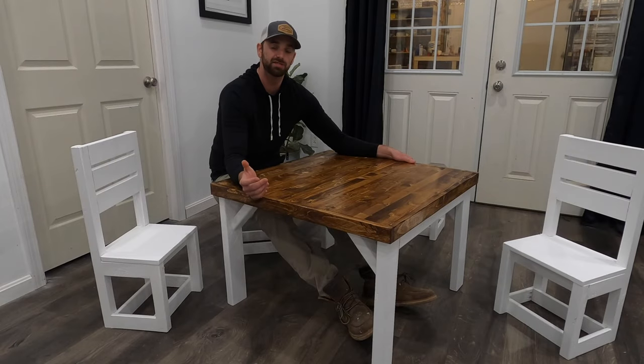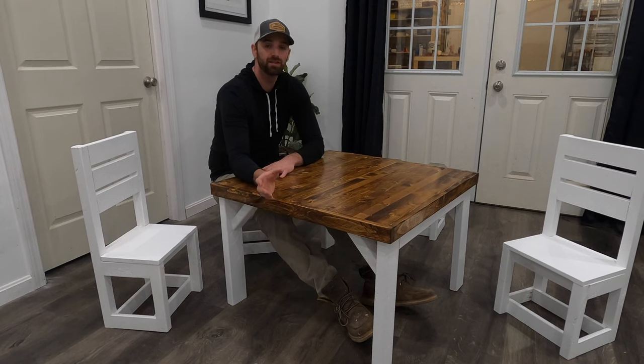That'll do it for this video. I hope you found it useful — if you liked what you saw, leave a comment below and let me know what you thought. This was a fun build and I really enjoyed making something different. As always, thank you for watching — don't forget to like, share, and subscribe, and stay tuned for more.